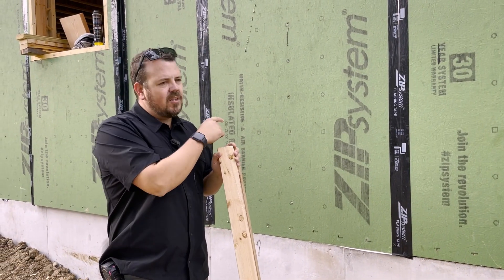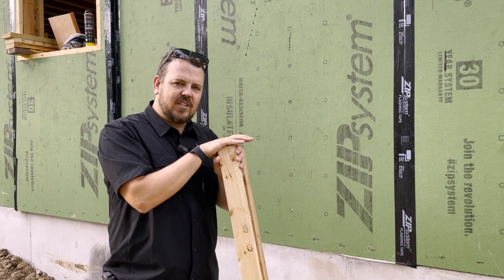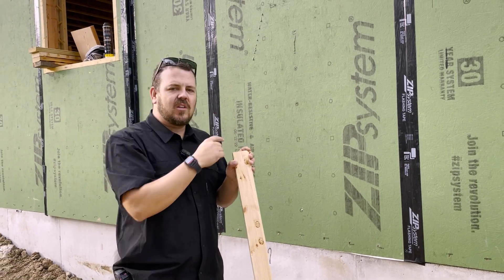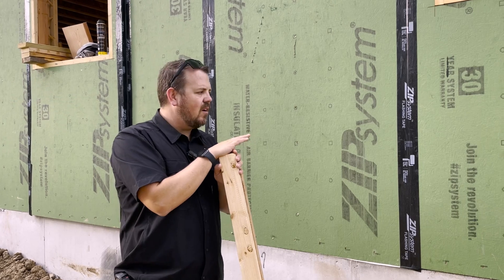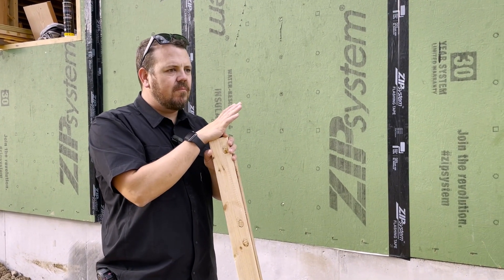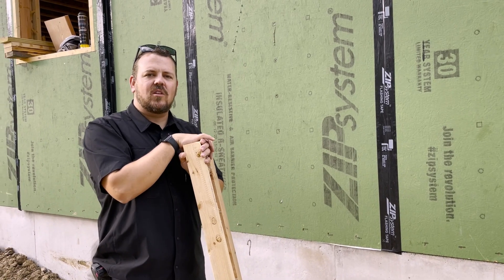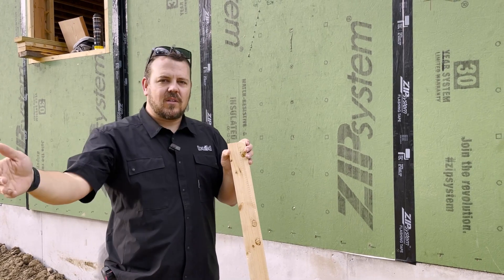The wall assembly here, from inside working out, is half-inch gypsum, 2x6 T-studs filled with loose-fill cellulose insulation, then Zip R6 — that's the Zip panel with one inch of EPS or polyiso behind it. We have a higher R-value than what's required by code, but our general rule of thumb is to knock down condensation and warm the assembly.